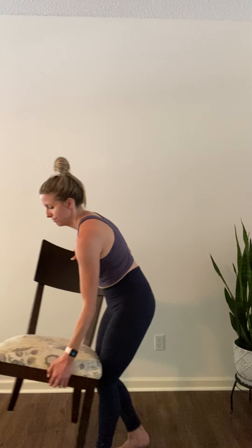Just one more time, inhale lower, and exhale lift. Come off your toes, roll off the shoulders, and grab your kitchen chair. Have a seat, and you're going to straddle it.